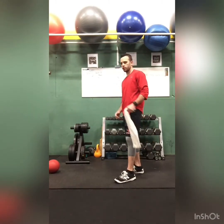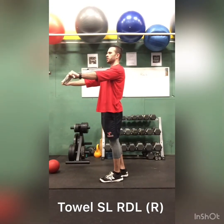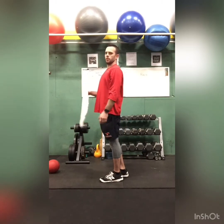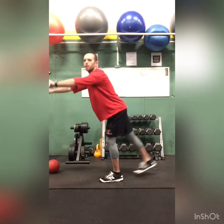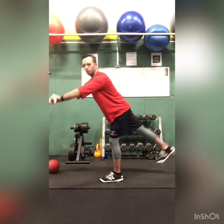Once done with that, move to the other side — same thing. You want to stay in good posture, keep your chest open, bend the knees. Left side, left knee. We go back, always back, tall — then go back.